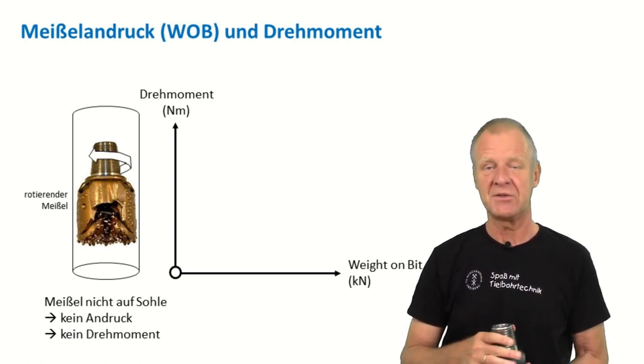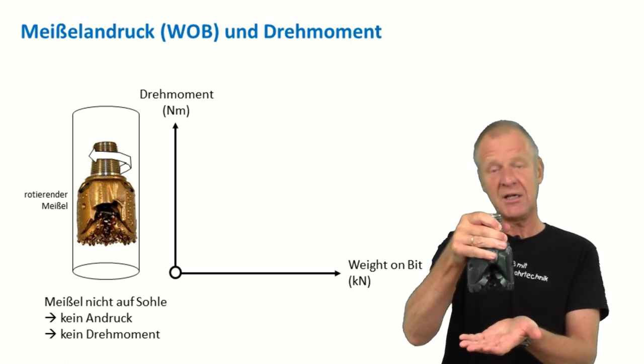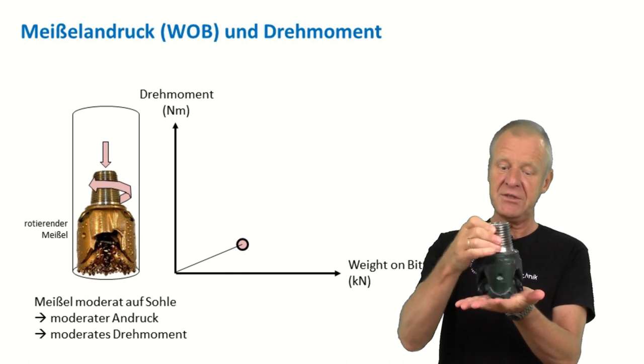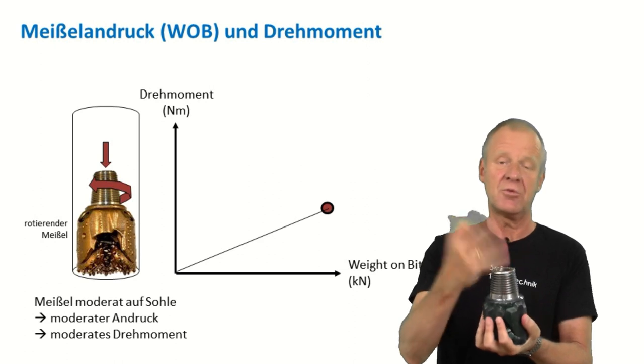If the bit is pulled off bottom, you don't need any torque to rotate it. If you run it slightly on bottom, just a little torque is needed. But if you press it hard on the bottom of the borehole so that it drills pretty fast, then of course you need much more torque to rotate it.